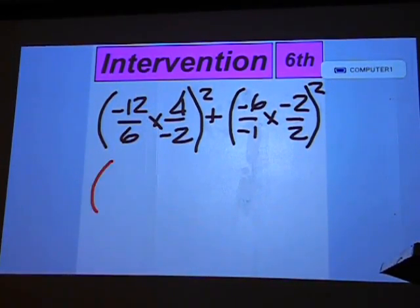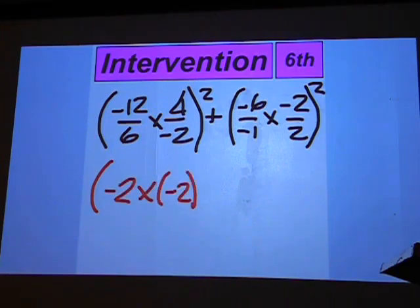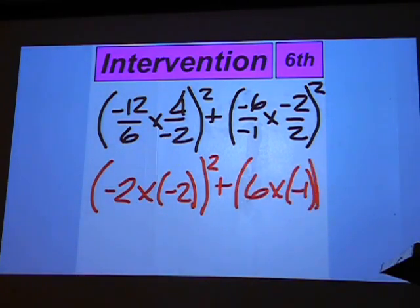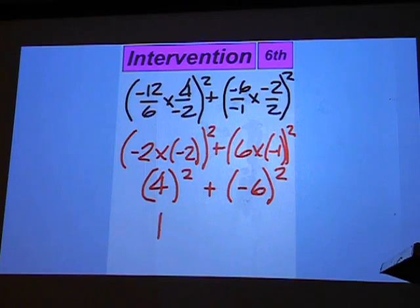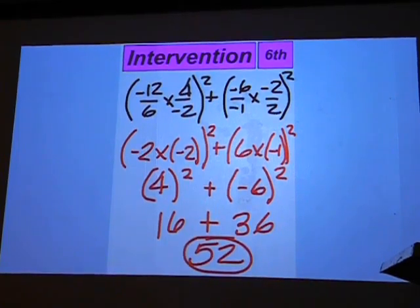Inside the parentheses we're going to get a negative 2 times a negative 2, and then a 6 times a negative 1. Simplify again to get positive 4 and then a negative 6. We have to square both of those to come up with 16 plus 36, which is 52.